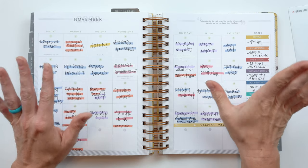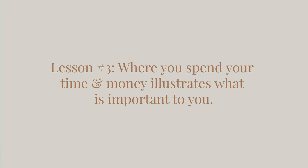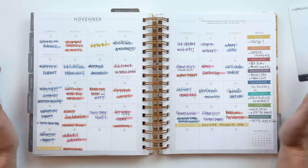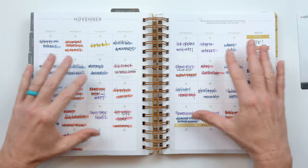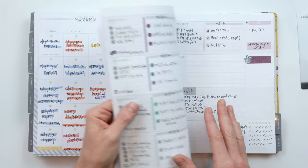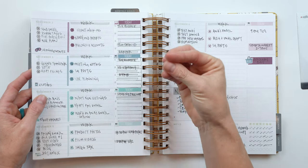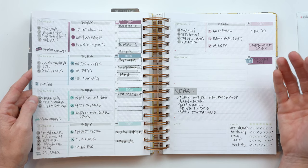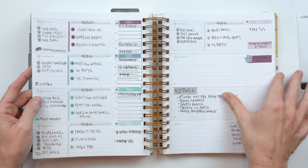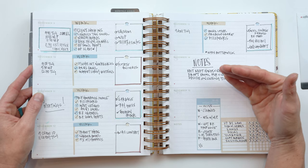Lesson three is something I've always thought about and wanted to reiterate, and it becomes illustrated in my planner spread: where you spend your time and money is what you value. When I look at this particular spread for November where I started writing my highlights down, it's very easy to see when you do something like this, or track your time, or do a time log, or look at your to-dos.